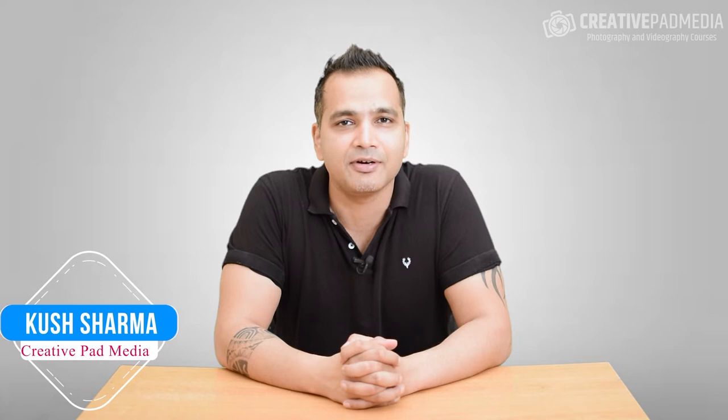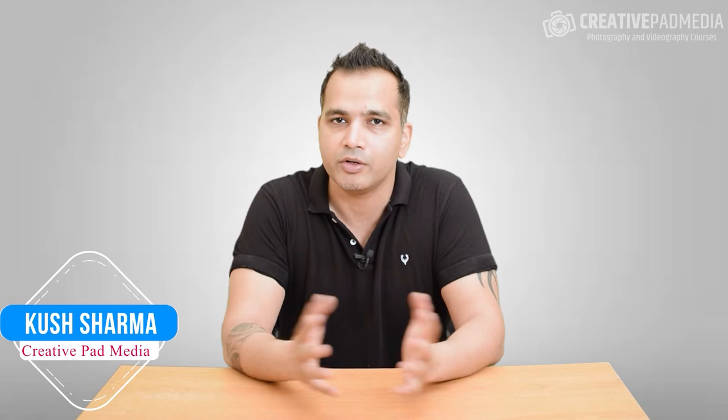Hello, this is Kush Sharma from Creative Pad Media. I'm your photography and video making mentor, and in this video we will be learning how to shoot a bottle of beer — or you can apply this learning to any sort of beverage photography. The best part about this shoot is that we will be doing everything using just a single light, so this is for people who want to shoot on a budget.